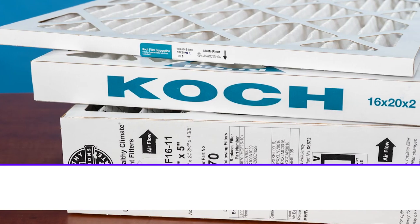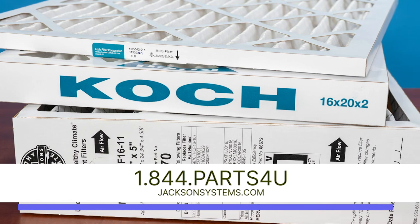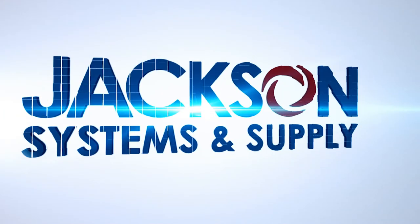Have any questions or would like to learn more about the products we covered in this video? Give us a call or go online at jacksonsystems.com. And as always, thanks for watching.